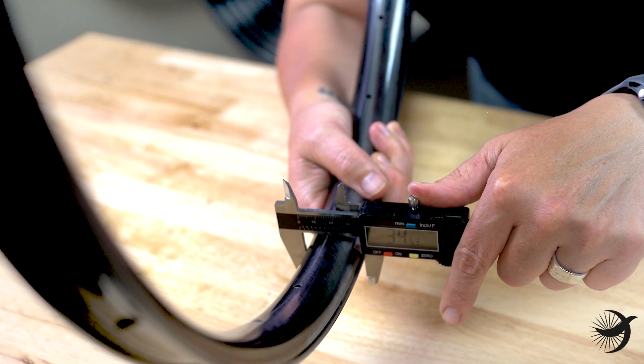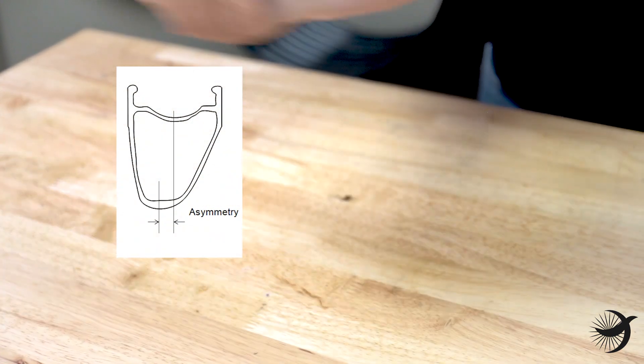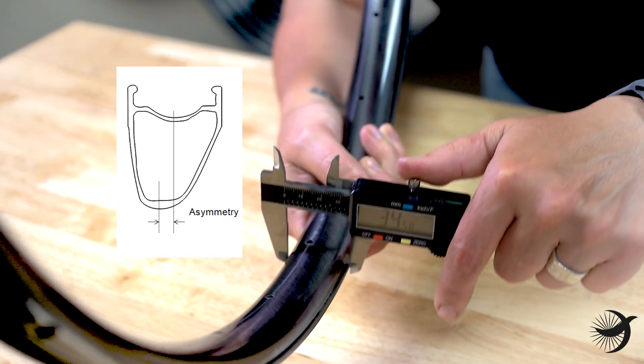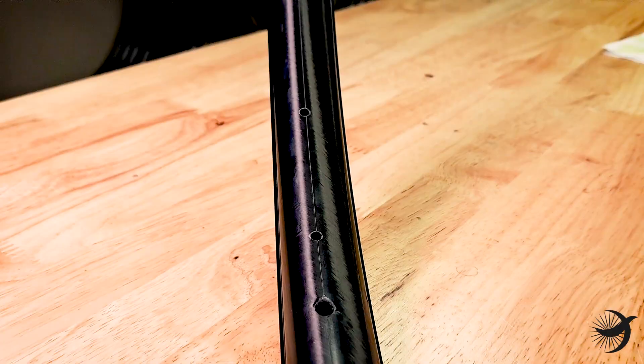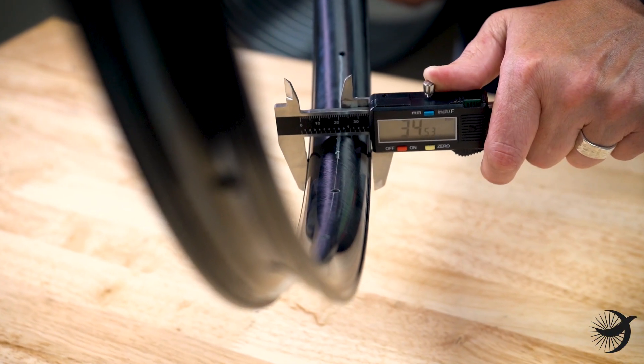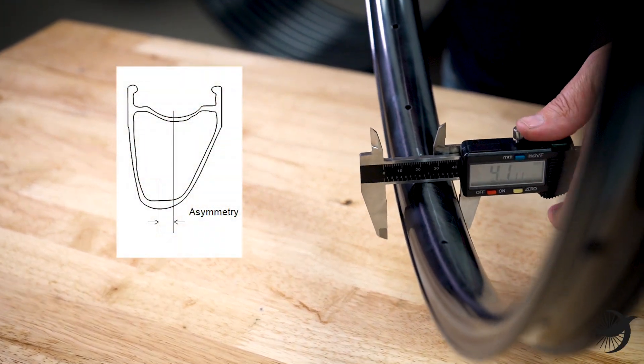Next, let's determine the asymmetry or offset of your rims, if any. This measurement can be sourced from the rim manufacturer if available. To measure the offset yourself, find the center line of your rim and compare that to the center of the spoke holes — this is your asymmetry or offset.